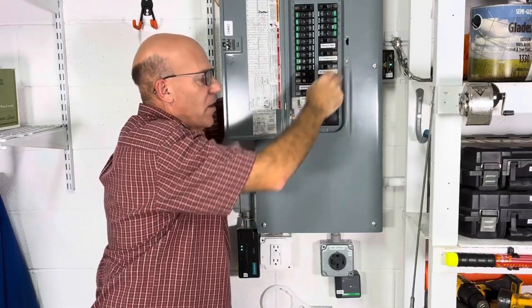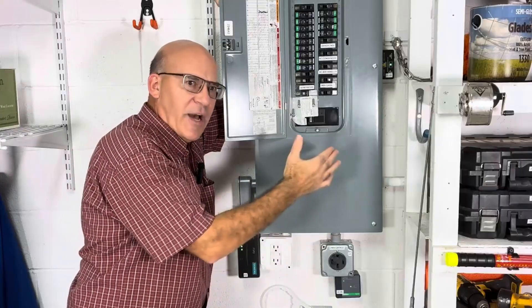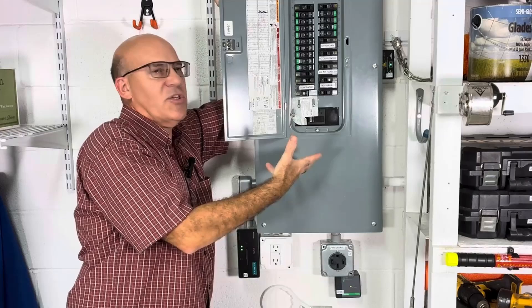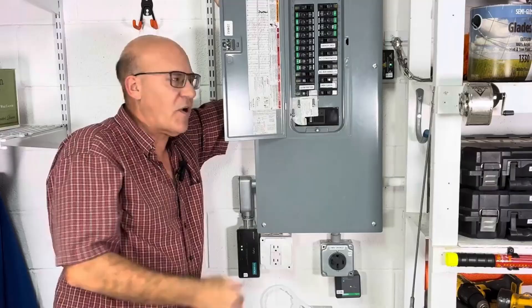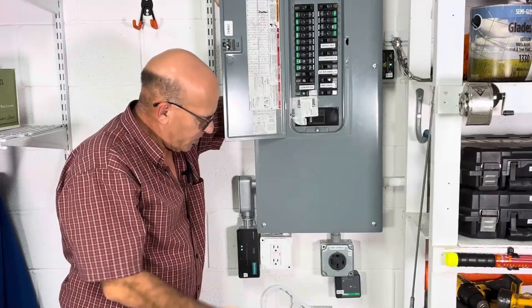We try to keep the wires as short as possible — the shortest distance possible — because if a surge comes into the system, we hope it chases through and gets dampened by our surge protectors rather than going through and causing an issue with a circuit.